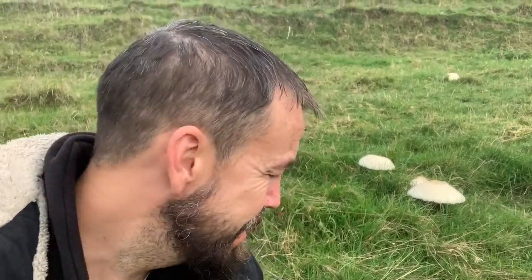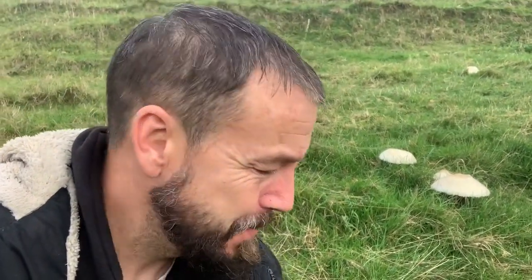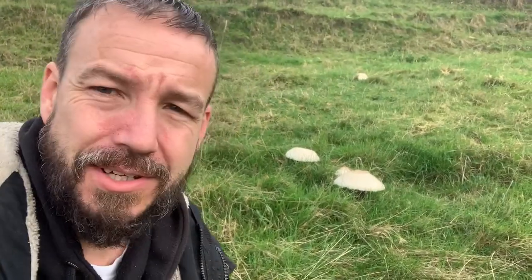Hi, it's Carl again from selfsufficienthub.com and today we're going to be looking at these horse mushrooms. They're quite a size — I spotted these from a road about 200 meters away because they're up on a hill, and there's quite a few of them. There's another few patches over there and we're going to have a look at some of the key features.